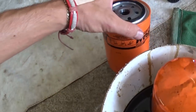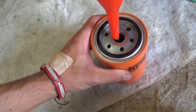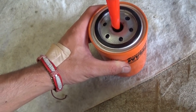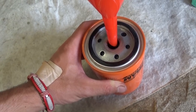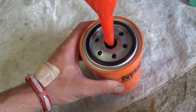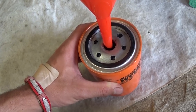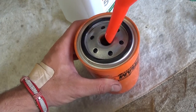Since the filter is a pretty big size, you need to fill it up a little bit with oil — not all the way so it spills, but fill some of it up so when you start the car it won't have that dry start. Just add some — it's almost full — and that should be plenty to prevent dry start.